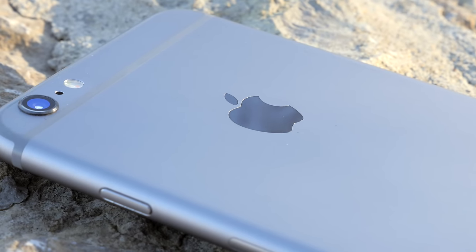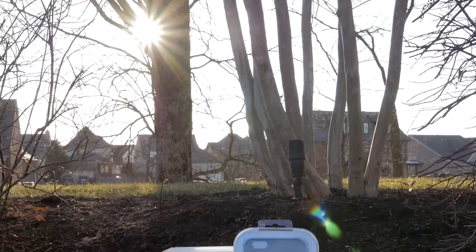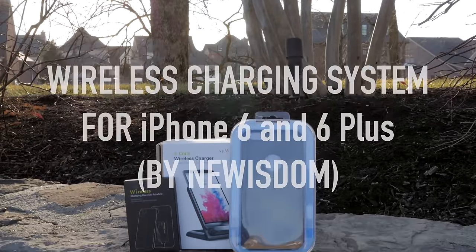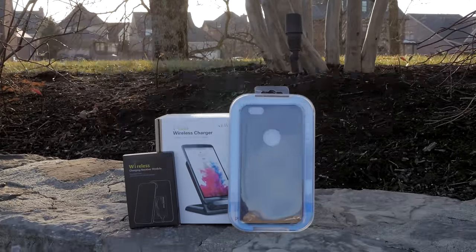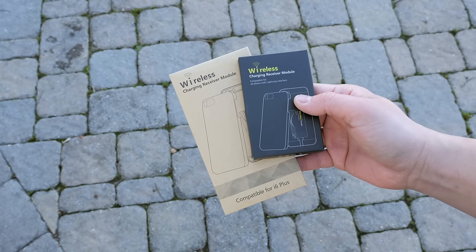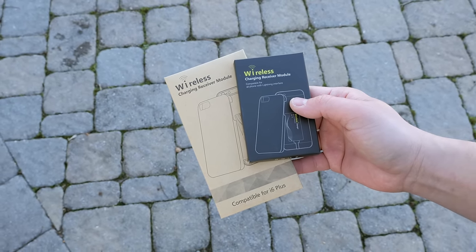We're going to go ahead and do that today. Let's take a look at a charging kit that can bring Qi wireless charging directly to your iPhone 6 and 6 Plus. All of these products, separately or together in a wireless charging package, will be linked in the description section below so you can check it out.